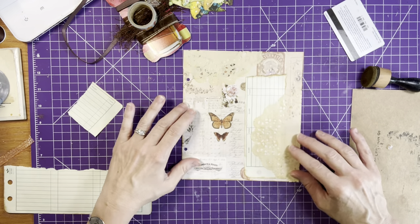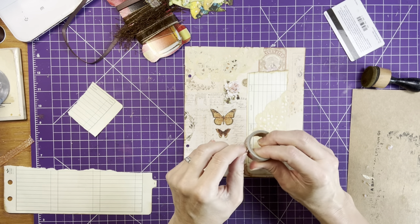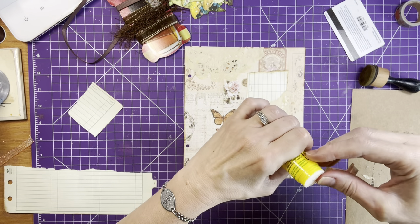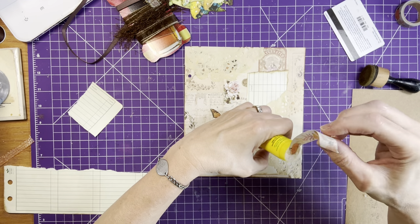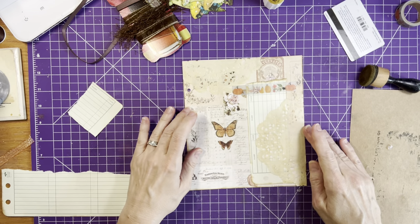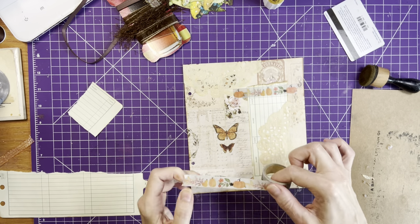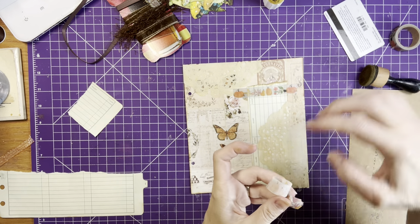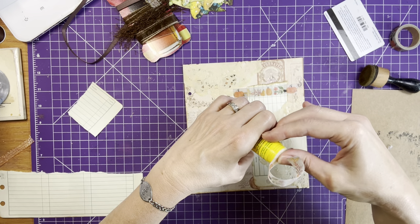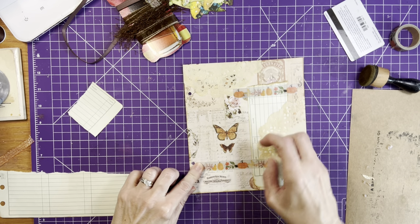That's looking pretty good. Now I have some washi tape — it just has pumpkins on it. Put that there maybe. What a good way to get rid of washi tape — I have old washi tape I'm trying to use up. Now maybe put a piece of it down here. The challenges don't take very long, which is great. Some are easier than others; some of them I really have to think, but that's what it's all about, right? It's a challenge, so it makes it fun.